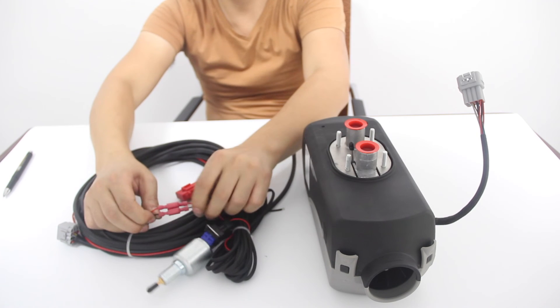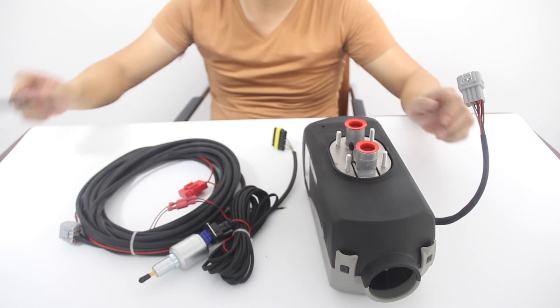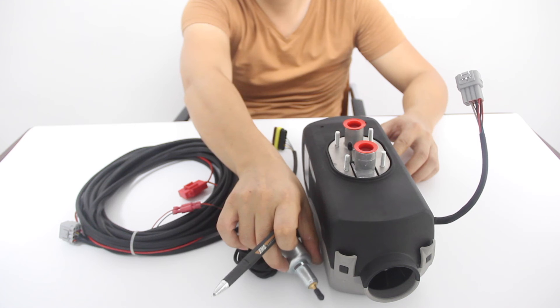To fix L14, please check whether the plug is loose or not. And please check whether the fuel pump voltage matches that of the main engine.